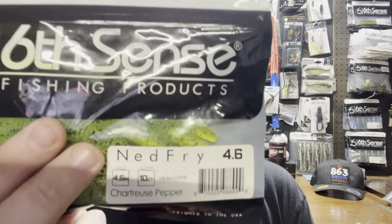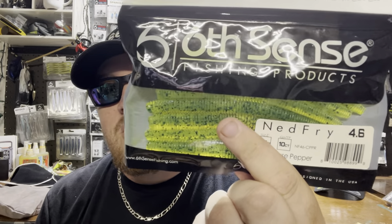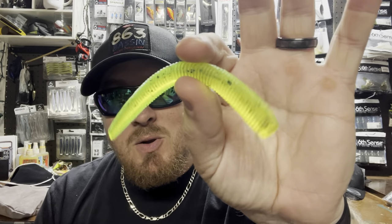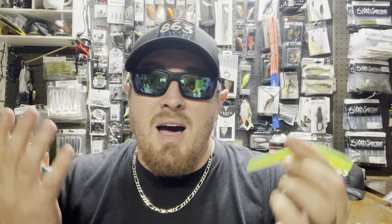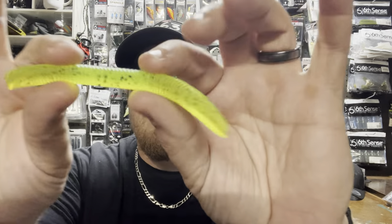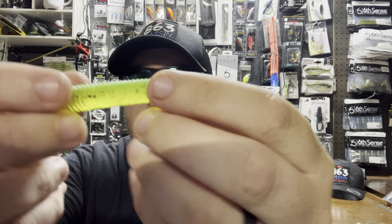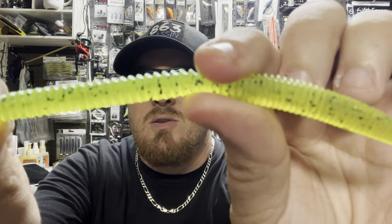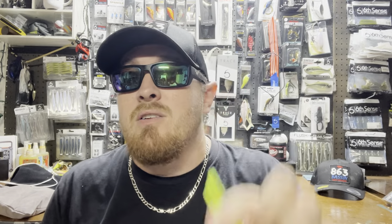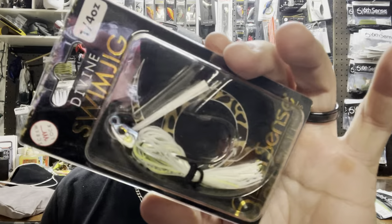Next up we have the Net Fry in color Chartreuse Pepper — a 4.6-inch smaller bait used on the nut rig. Chartreuse Pepper is a very popular color I personally never throw, but now I have the opportunity to because I would never pick this color up on my own. The Net Fry has a flat side with ribs on all three sides, which displaces water and gives it a unique action.